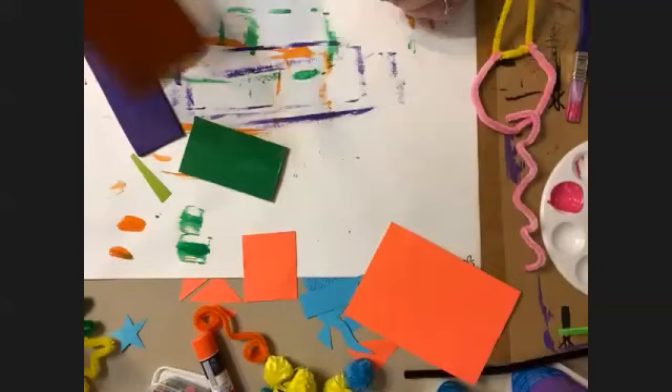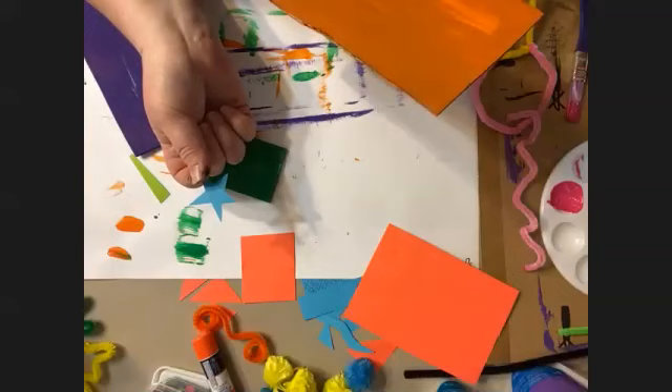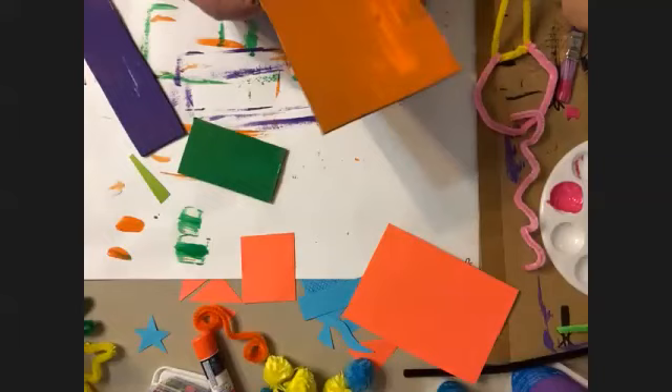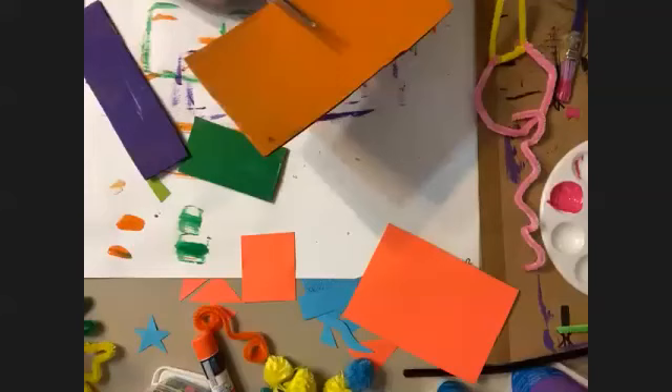Someone is asking how to make a fish or starfish. For a starfish, I would use the same method I showed for the star — draw a star on the back of the paper, but just round off the corners. Instead of making them super pointy, just round them out, and that'll be your easy starfish.